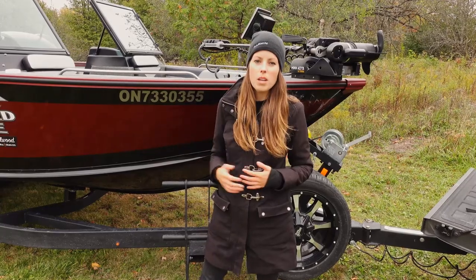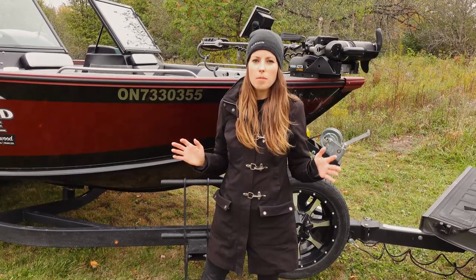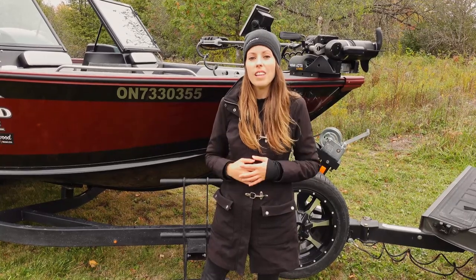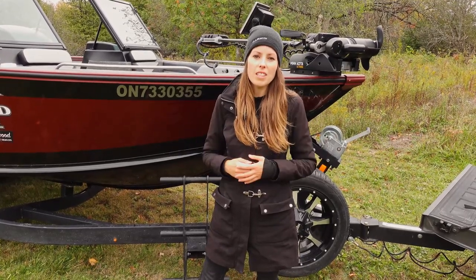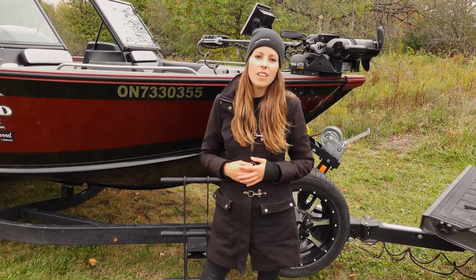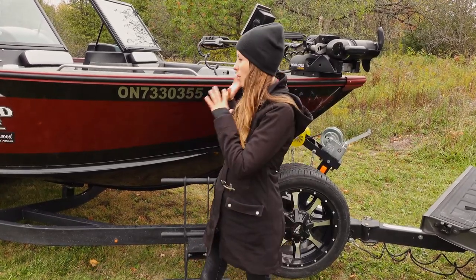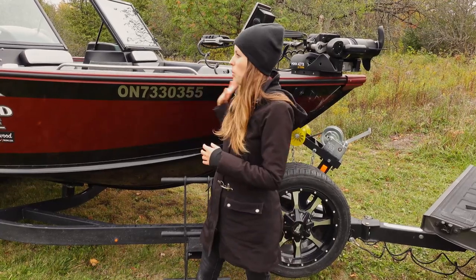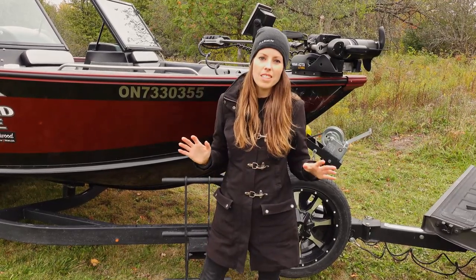This is my biggest boat yet, but I do a wide variety of fishing types — everything from panfish, bass, walleye, smaller lakes, big water and Great Lakes fishing. I'm fishing on my own, fishing with family, and taking clients out. So this model has been really great for me and I'm going to dig more into all the features on why I selected it.